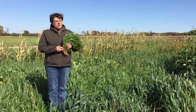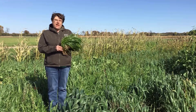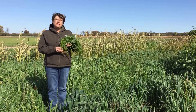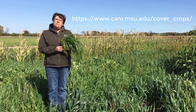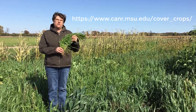Annual ryegrass can also be used to help build up your soil health. We do see a lot of organic matter in the accumulation of the roots with the top growth of annual ryegrass. So if you're looking at something that's going to build up soil, mine nutrients, and hold soil, annual ryegrass is an excellent choice for cover crops.